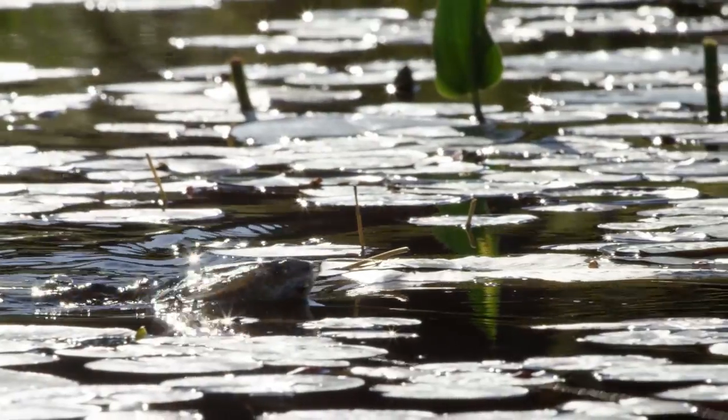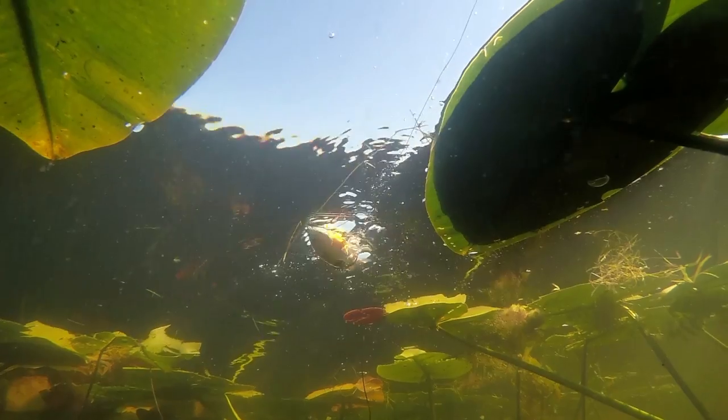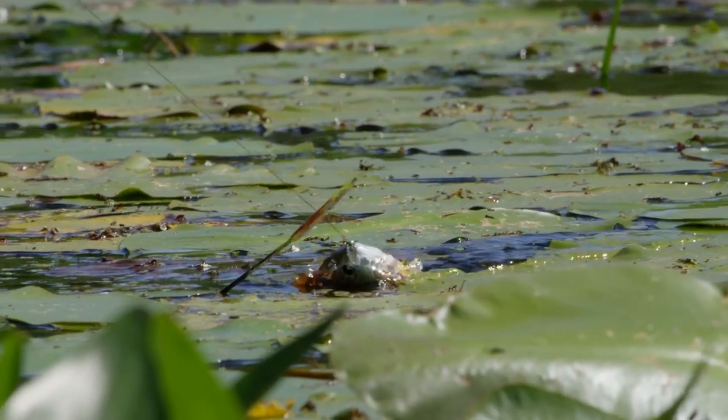First, you've got your standard retrieve over pads and all sorts of weed structure. This bait you are going to be able to reel through with ease because of its design. You are not going to get hung up, but it just looks lifelike as it works through there.